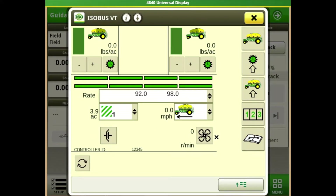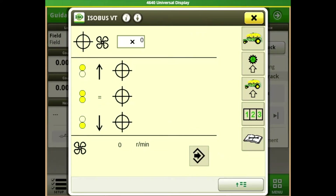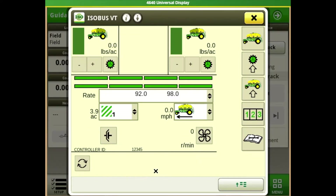There's also our master clutch button, as well as our fan and its set button. When we push it, this is where we would tell it our particular fan speed based on our particular product. It also shows our RPM down there.